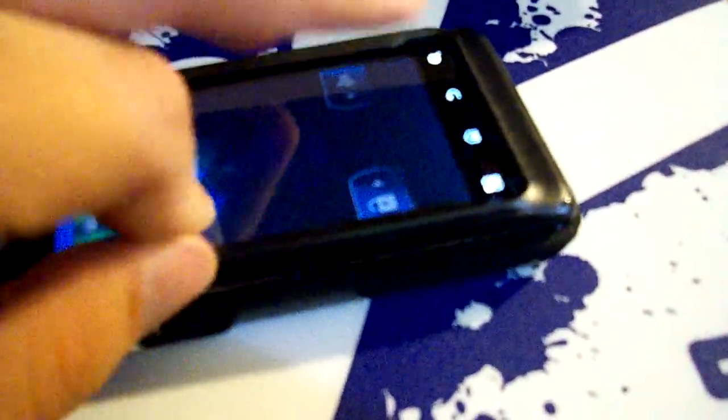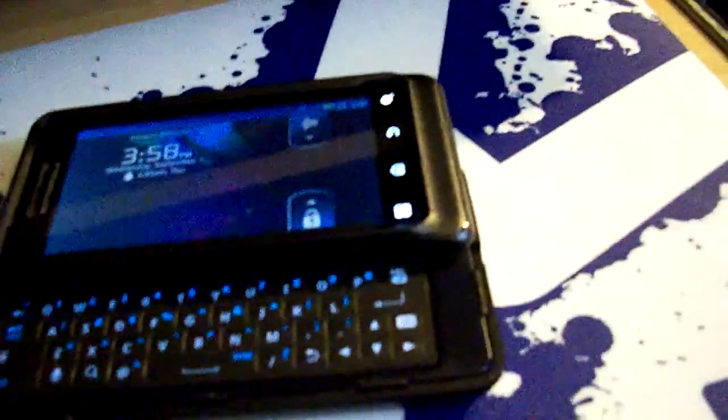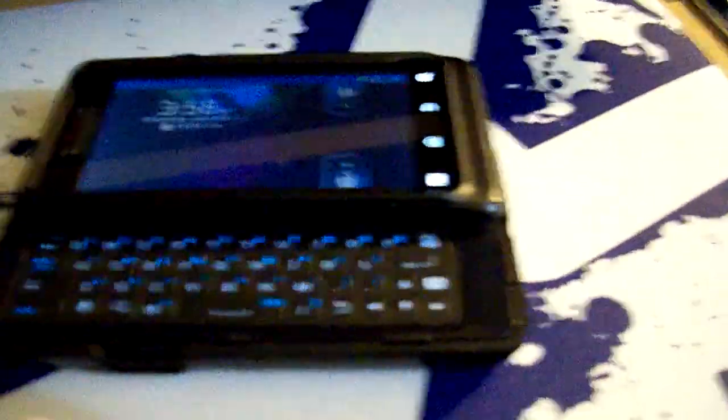Anyway, slide the keyboard open. Some complaints I've seen on other reviews is that this doesn't latch on the bottom of the screen. I don't see it to be a problem though. You can pull on it and it doesn't seem to really want to just pop off like everybody says it does. I could see maybe if you dropped it, but I highly doubt it.